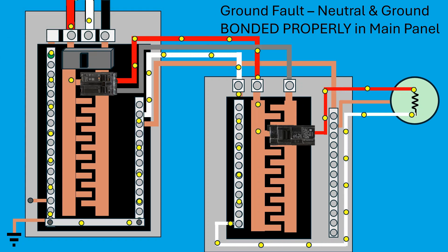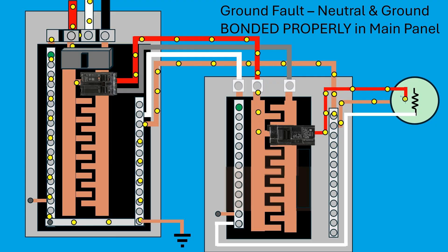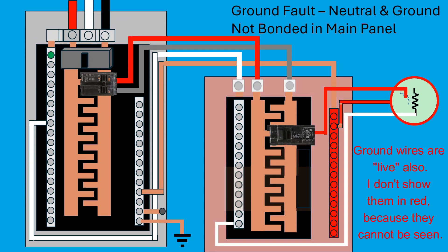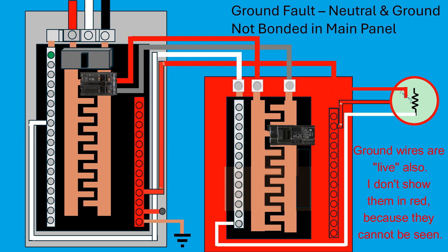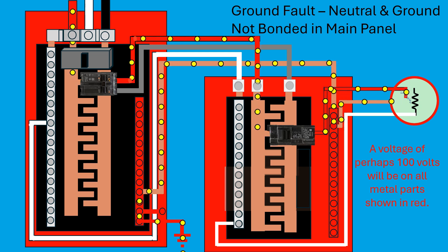Let's examine a ground fault condition with properly separated neutral and ground wires. Normally, electricity flows through the hot and neutral wires only. If the hot wire comes loose and contacts the chassis of a load, current flows through the ground wire, creating a high current surge. This surge trips the breaker almost immediately, stopping the flow of electricity and eliminating further danger. However, if the neutral and ground wires are not properly bonded in the panel, there's no path for current to flow back to the transformer. This leaves all grounded components energized at about 120 volts, creating a persistent and hazardous condition. Even with some current flowing through the grounding electrode conductor and into the earth, the resistance is too high to trip the breaker, so the ground fault remains dangerous.